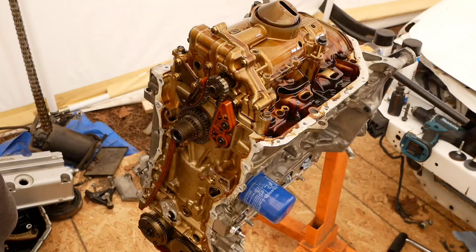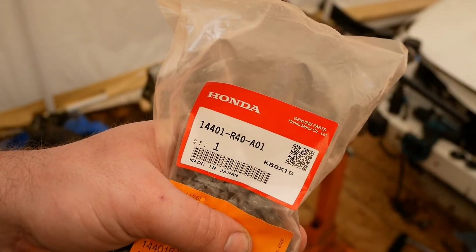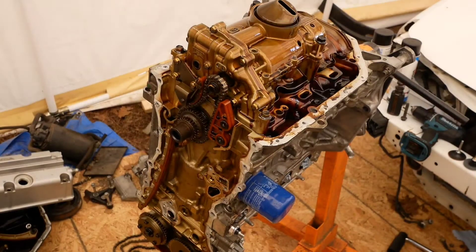I'm also replacing my timing chain, so I do not need this either. There's your part number for the chain. Thank you Ethan for giving it to me with the car — it's about to get used.